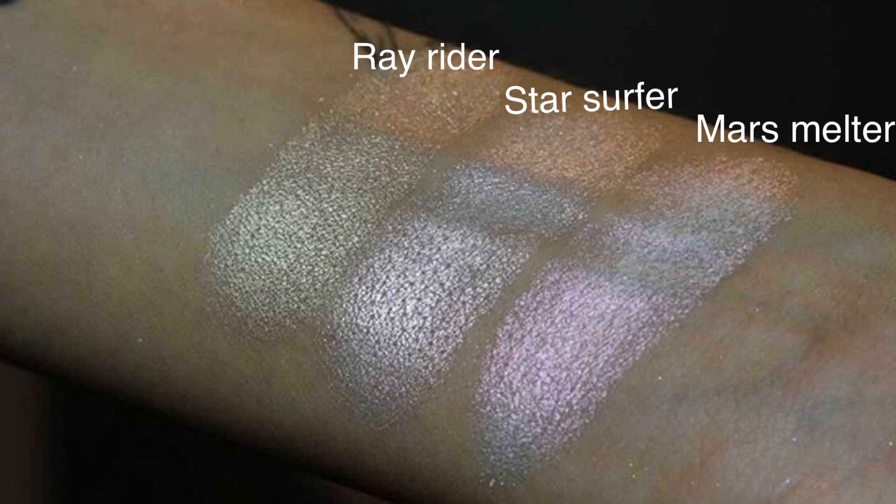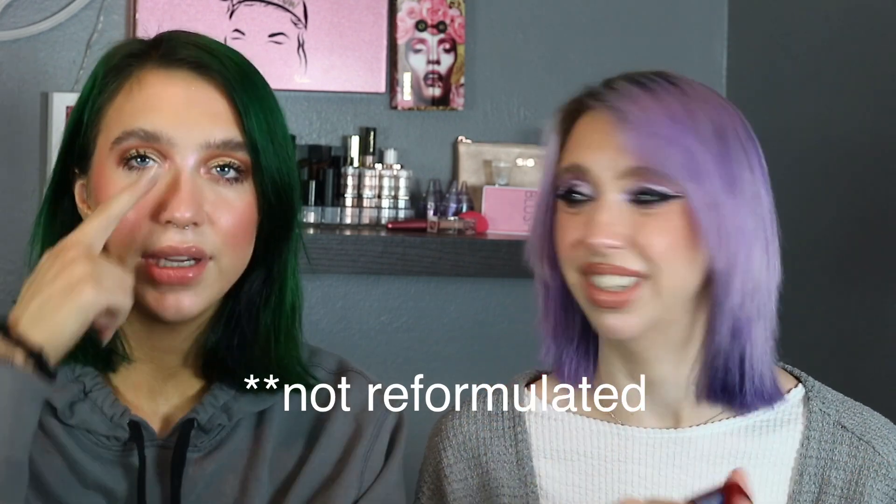Then we got three highlighters. When they emailed us to send PR, they asked what we wanted and we basically said every single eyeshadow you've ever created, but we gave them a handful of things. They offered to send us like so much stuff — six things each — and we said we don't need that much. So they threw in the highlighters without our requests, but I'm glad they chose the ones they did because if they'd sent me a blue, I wouldn't have used it.